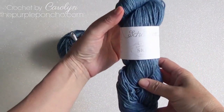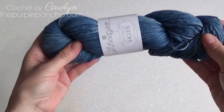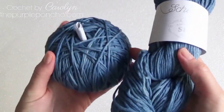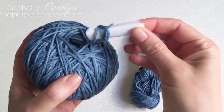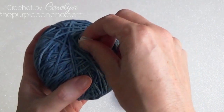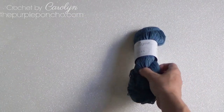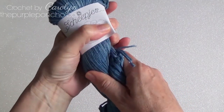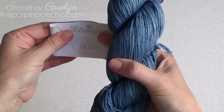Today I'm going to show you how to take your hank of yarn and turn it into a center pull little cake. I'm glad you're here with me today. I'm Carolyn from the Purple Poncho. I have a hank of Sheepy Skies — beautiful yarn.